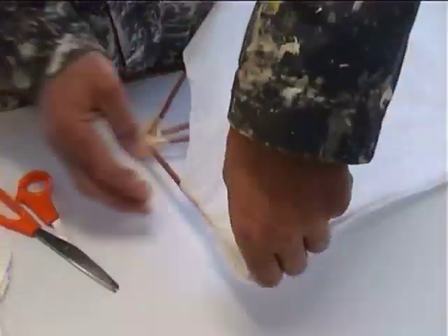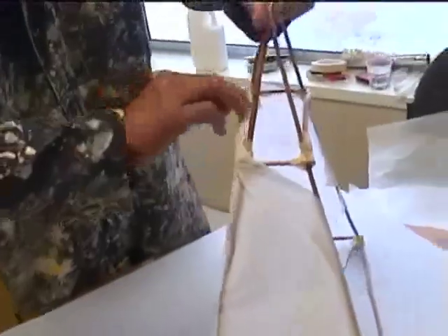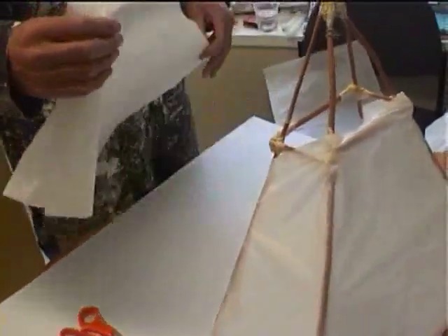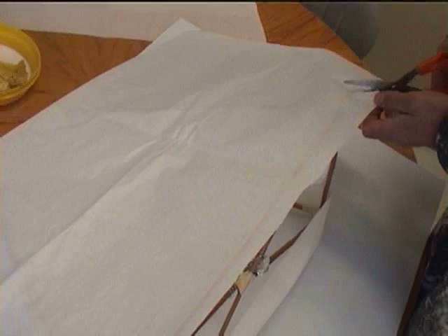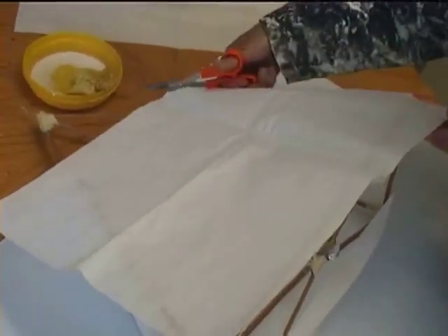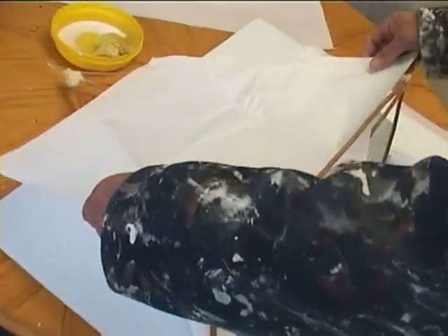The idea is to get something made up nice and quick, and effective under the night sky with a candle or some sort of illumination. You can actually cut all your pieces with scissors as well, just to make sure you cut them to size. And always allow a little bit of extra on the side so you can wrap it around a bit to give it a little bit of strength.